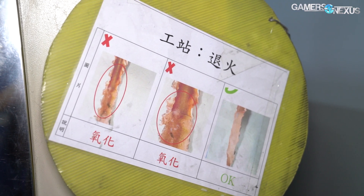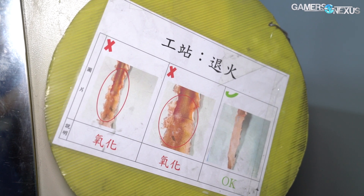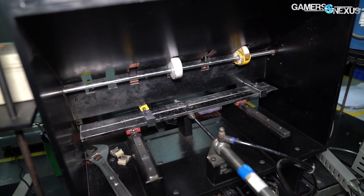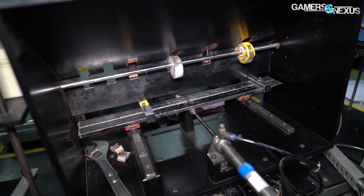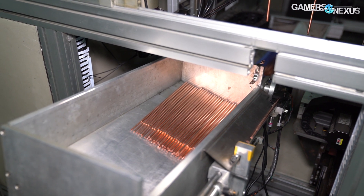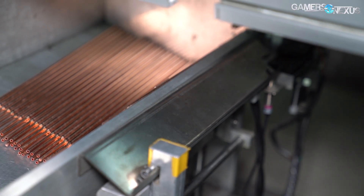If there are any bad heat pipes, they unfortunately can't be recycled. Even though these are copper, they're not pure copper. The heat pipes have too many chemicals in them now that they've gone through some of these processes, and are impure, so they can't be reused. About 3% of the heat pipe materials end up going to waste, which, against 50,000 pipes per day, ends up being a lot of copper that unfortunately can't be salvaged.